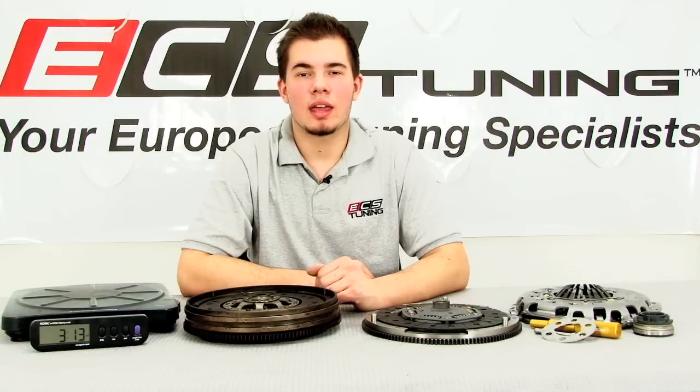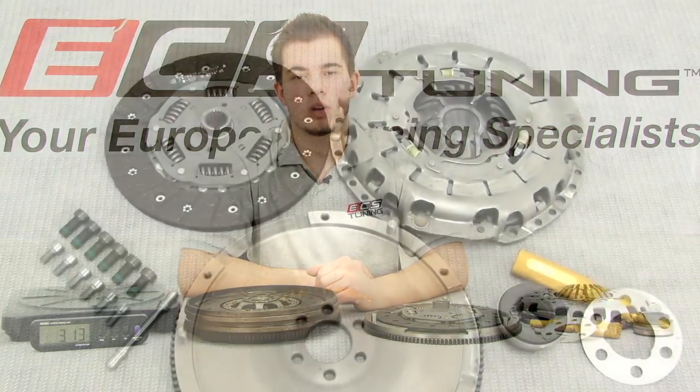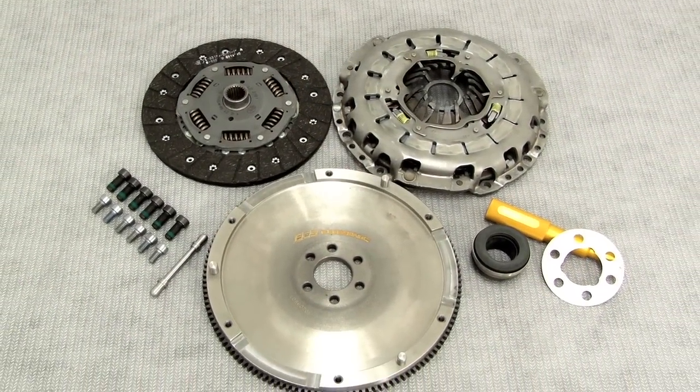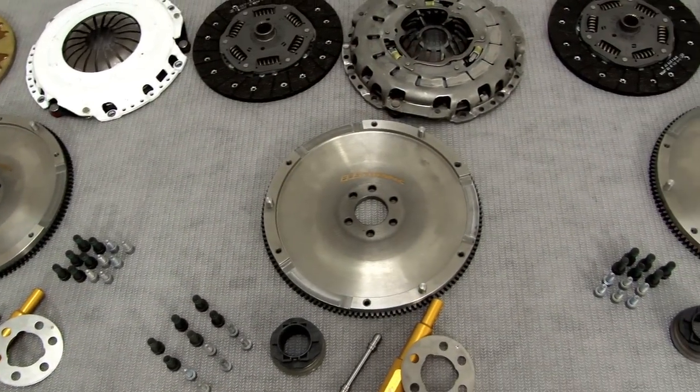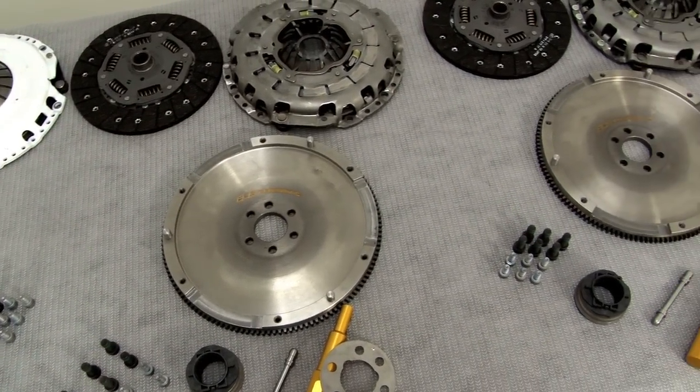Hi guys, Mike here with ECS Tuning, and today we're going to be installing our RA-4 stage one conversion clutch kit on this B6 Audi A4. While doing so, we're going to show you some of the advantages that you get with our RA-4 conversion clutch kits.